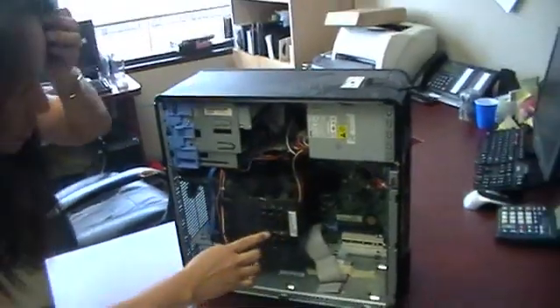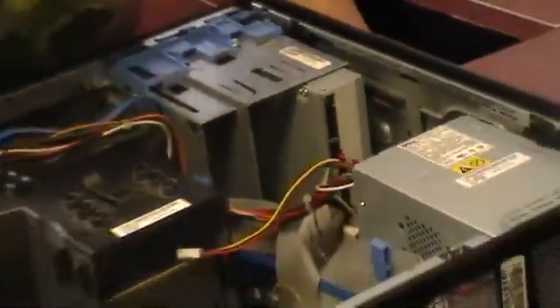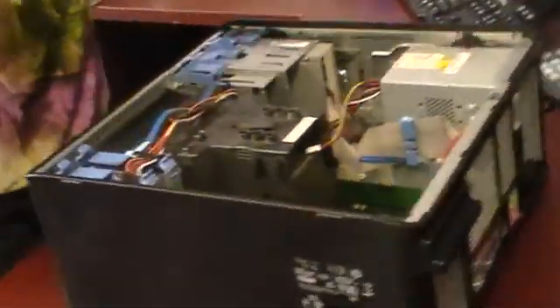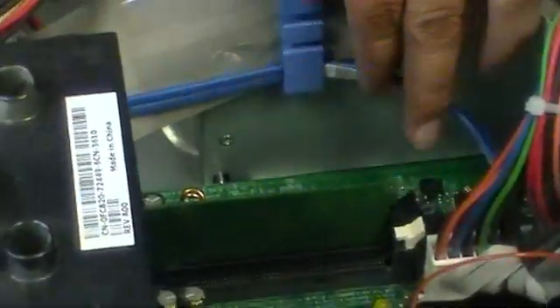What we're going to do is replace the memory, which is located right here. The way you do that is place the computer flat on a surface. You should have two slots inside your machine and they're going to be right here.